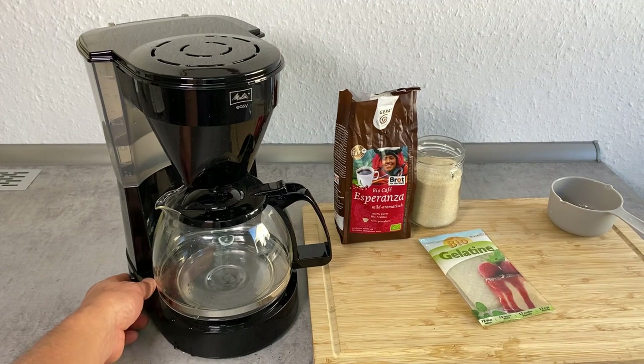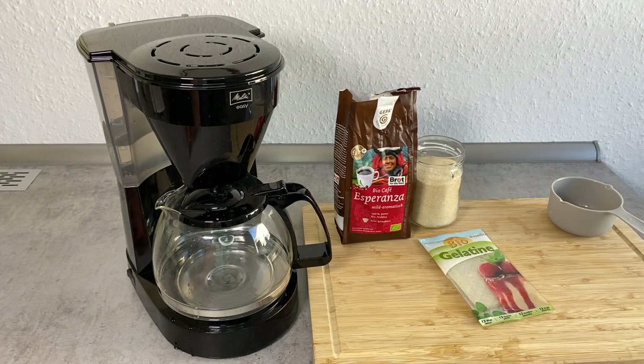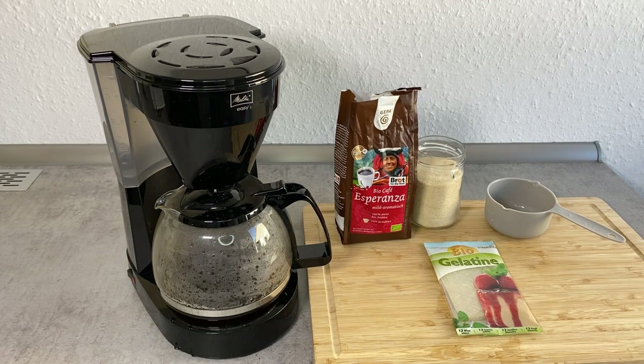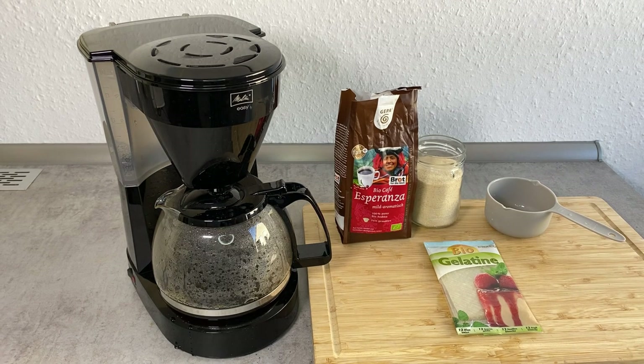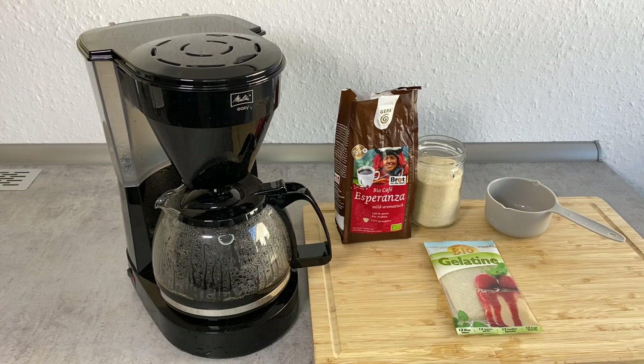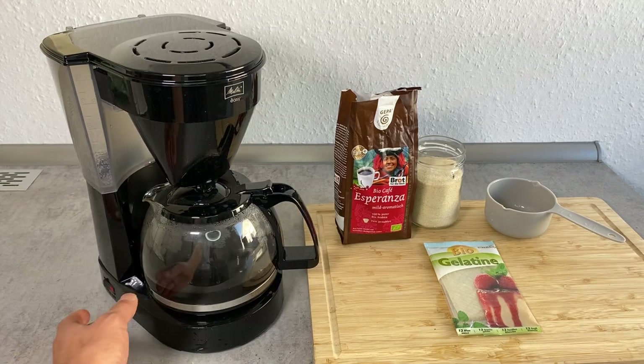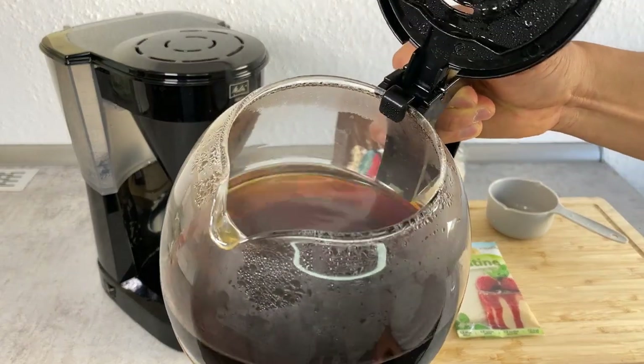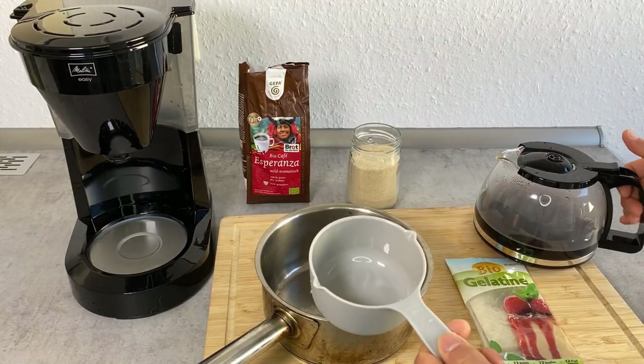Turn on the coffee machine and wait. The coffee has been made — I'm going to turn off the coffee machine. This looks great. Now I'm going to measure about two cups of coffee.